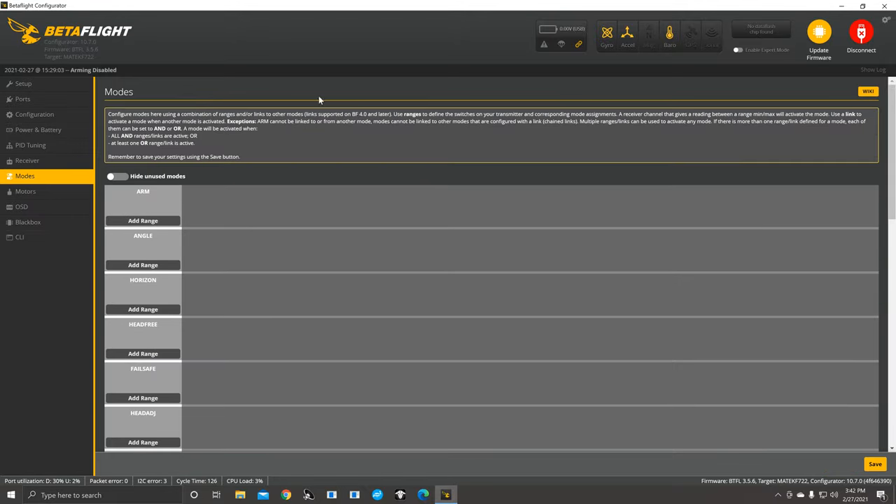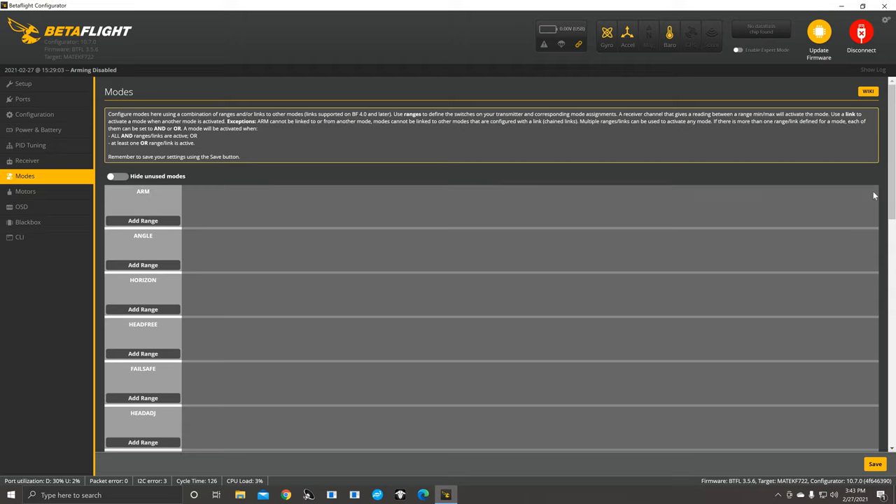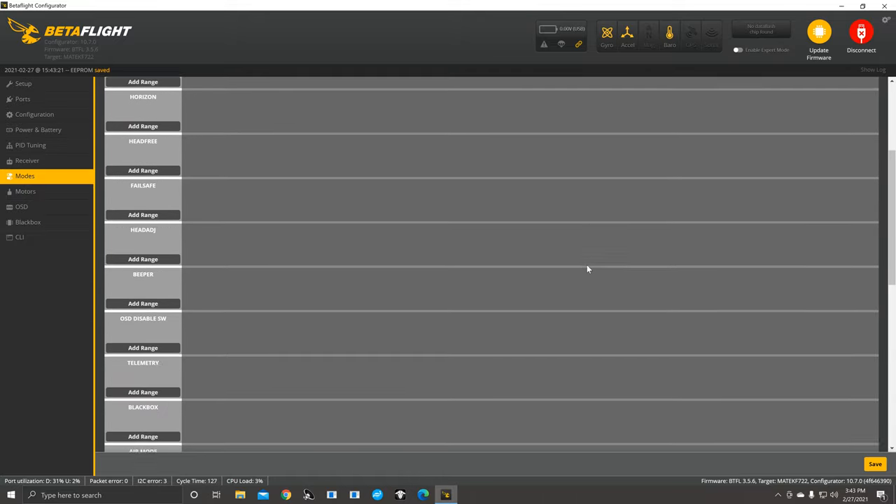On the Modes tab, this is where you add your switches. Arm is the most important — click that, have your transmitter on, flick the switch and it'll automatically move. If it doesn't, choose which AUX that switch is on and you'll see it start working. When you get a drone from someone, even if they built it for you — go in, clear all of this out, hit Save, then add all your own switches and setup, because it'll drive you nuts if you don't.